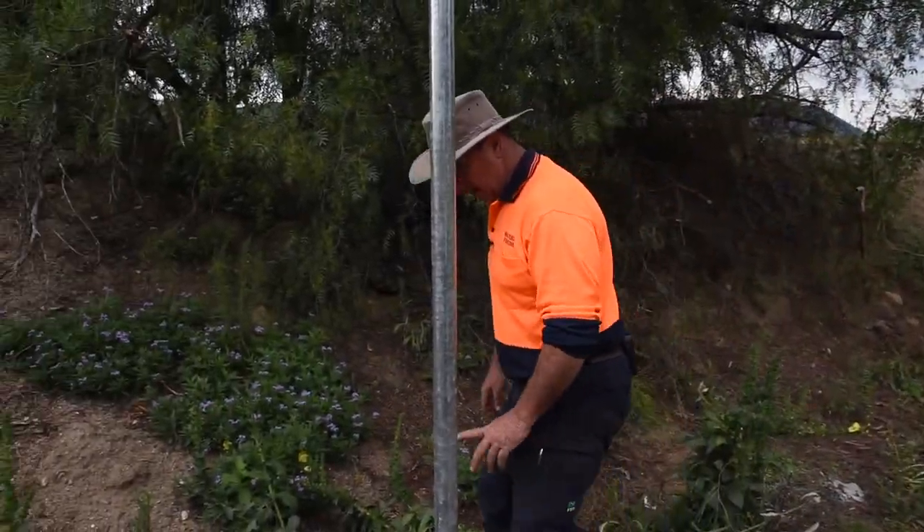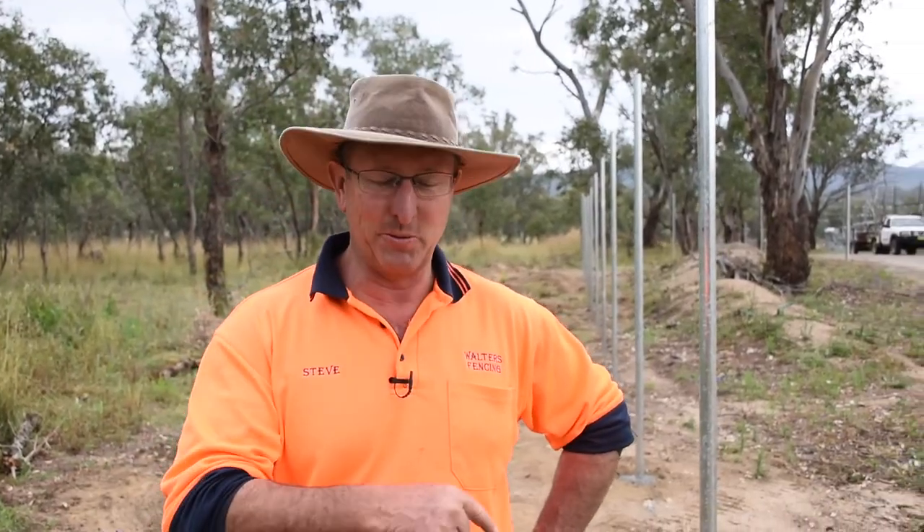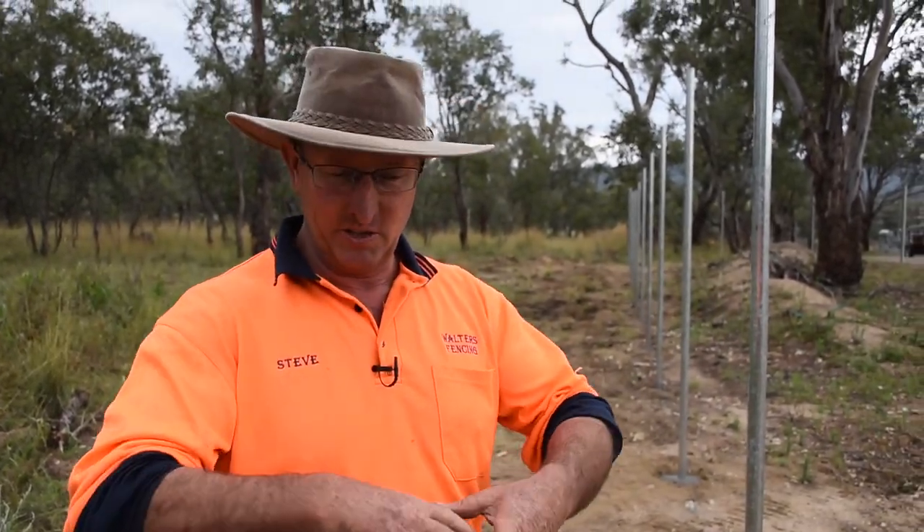We can use that bottom mark to get the line spot on. What we'll show you now is some footage we shot earlier — the concrete truck beat us before we could get some filming done this morning. We've got footage of us using the Vermeer and the kibble to actually put the concrete in the holes and stand the posts.